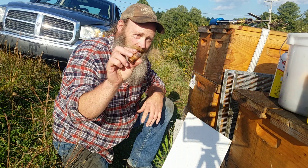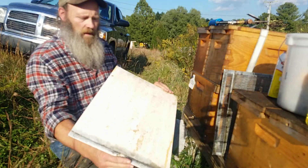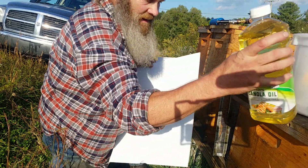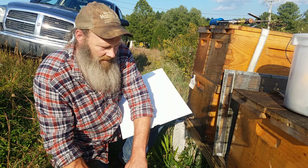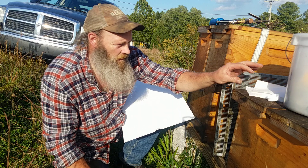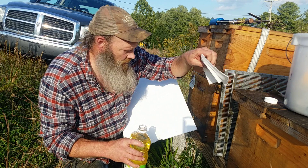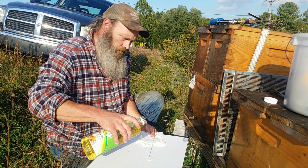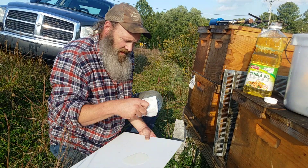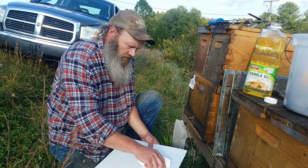We're gonna do a mite drop count. Here's a cap dosage cup, and my main goal today is to just show how effective this vaporizer is. We'll go ahead and put the oil in now. This is a double deep 10-frame hive.